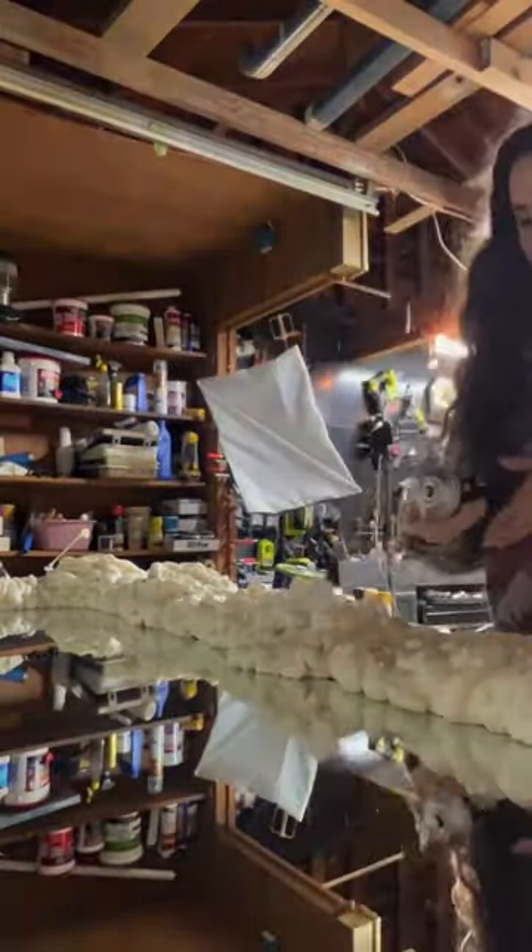Once the spray foam was dry, I went in with a razor knife and trimmed the spray foam so the forms are more smooth and shaped. Here's where things get messy — I started off using plaster of Paris, but I wasn't super in love with how it was working, so I pivoted and switched to drywall joint compound mixed with water and Elmer's glue over some cheesecloth.